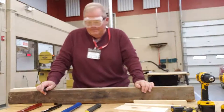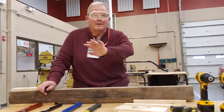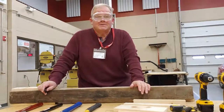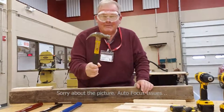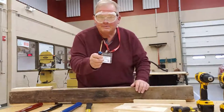Alright, this is another one of our videos on how to use some of the tools properly. This is for all of my classes, the construction and the welding classes. I'm Mr. B. This is the Eunice High School shop and we're going to talk about using hammers and screwdrivers.